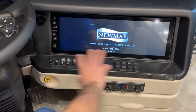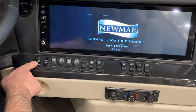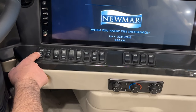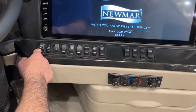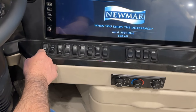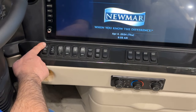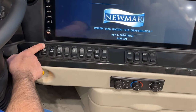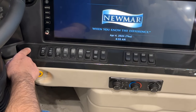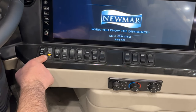Now we'll go over the switch panel. The first switch is house or chassis battery boost — if you need to boost the chassis battery off the house battery, press and hold toward chassis. Hold it for at least 60 seconds before trying to start it. Same with the house side — if you need to boost the house off the chassis, you can do that as well. Next switch over is heavy tow on and off.